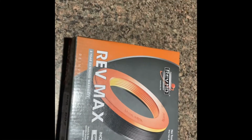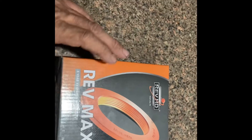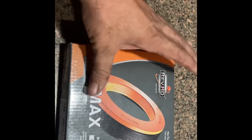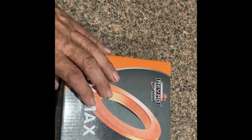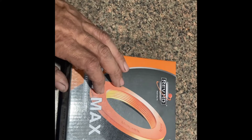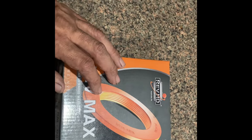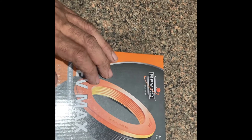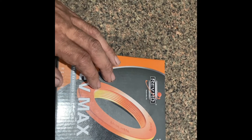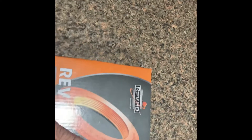I know everybody makes videos about wheel seals, but this video is going to be a little different. RevMax seals — it's a new seal on the market, first time I've seen it. It does not require any special tooling like a Stemco. Stemcos are pretty good seals; when I worked at multiple dealerships that was the only seal we used, because of the collar or sleeve you put over the shoulder so you get a new surface. But this seal right here requires no tools.